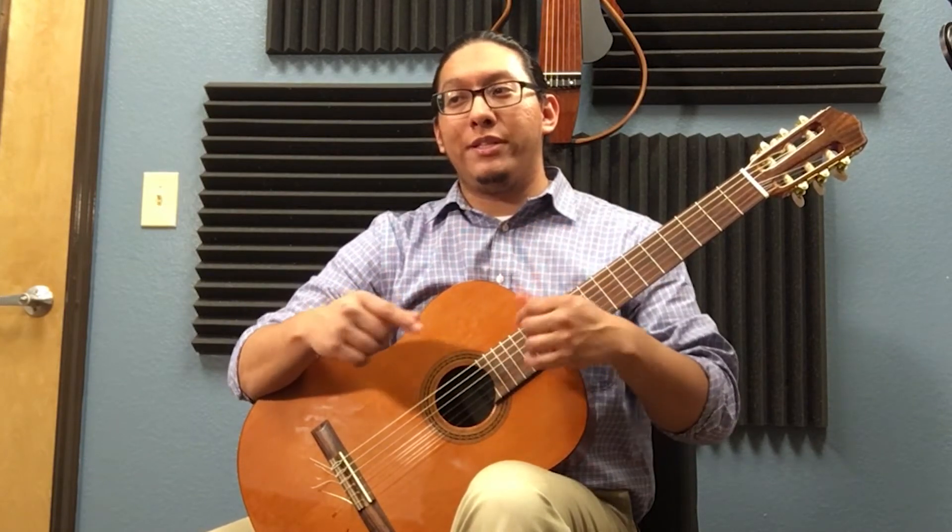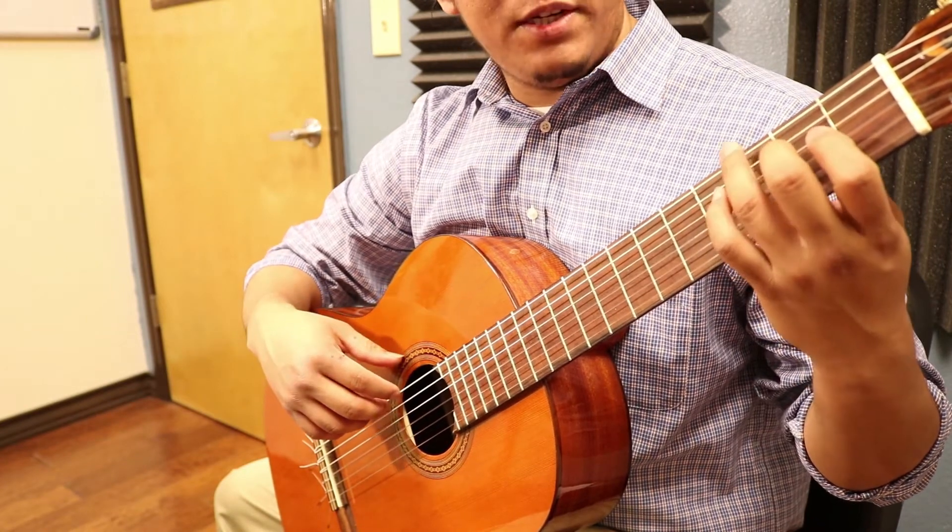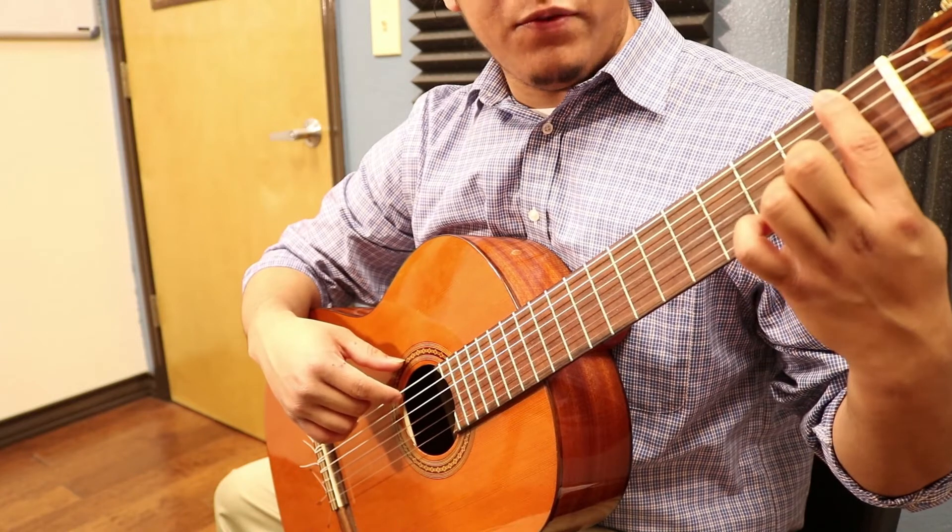We still have two more notes. The last two notes are going to be on the sixth string — the G, which is the sixth string third fret, and then the F, which is the first fret.